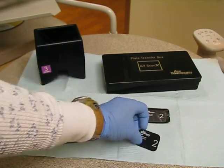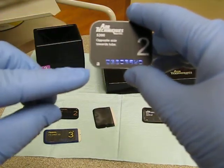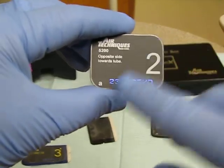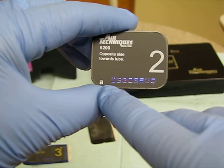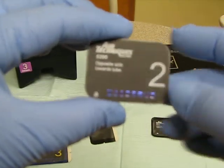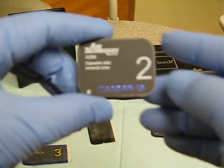Air Techniques is another brand. There again, you see the name, the size, and the serial number. The difference is that on the Air Techniques sensor there's a little 'A' instead of the dot. So Gendex has a gold dot, while Air Techniques has a little 'A' — which of course indicates Air Techniques. There's a little 'A' on the back too, so instead of dot in the slot, if you're using Air Techniques, it will be 'A in the slot.'